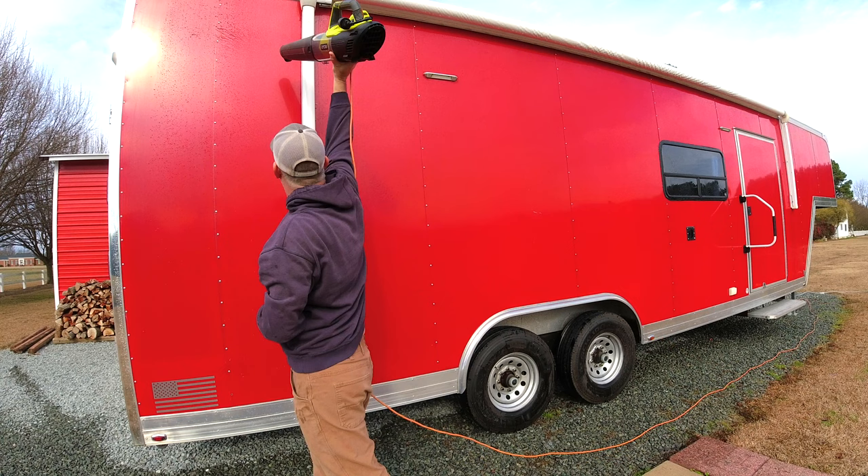Just so you know, leaf blowers work way better on a vehicle - on an RV it just seems like you're blowing water all around and not getting it off the panel. So I decided to let it air dry while I took care of some yard work.